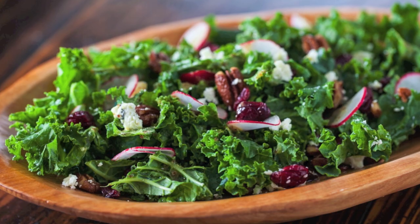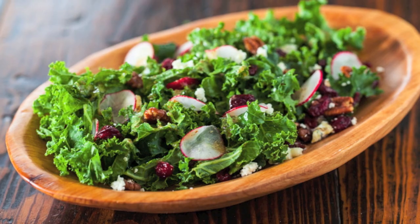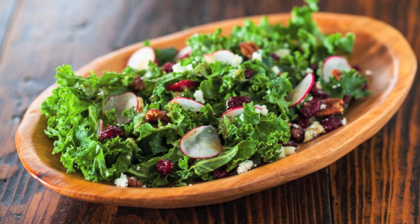Pair it with soft goat cheese, tangy dried cherries, crunchy pecans, and paper thin slices of radish — you've got a killer salad.